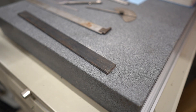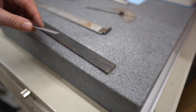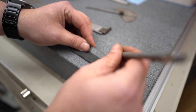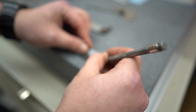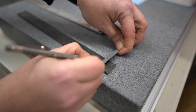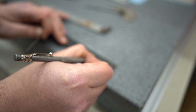Peter Drucker is often quoted as saying, you can't manage what you can't measure. And even though he was talking about business, the same thing applies to metalworking. Accurate measurement is the hallmark of any good craftsman. And while just about all of us know how to use a measuring tape, when's the last time you actually put serious effort into improving your measurement game? It doesn't matter if you're a beginner or an expert — better measurements equals better results.